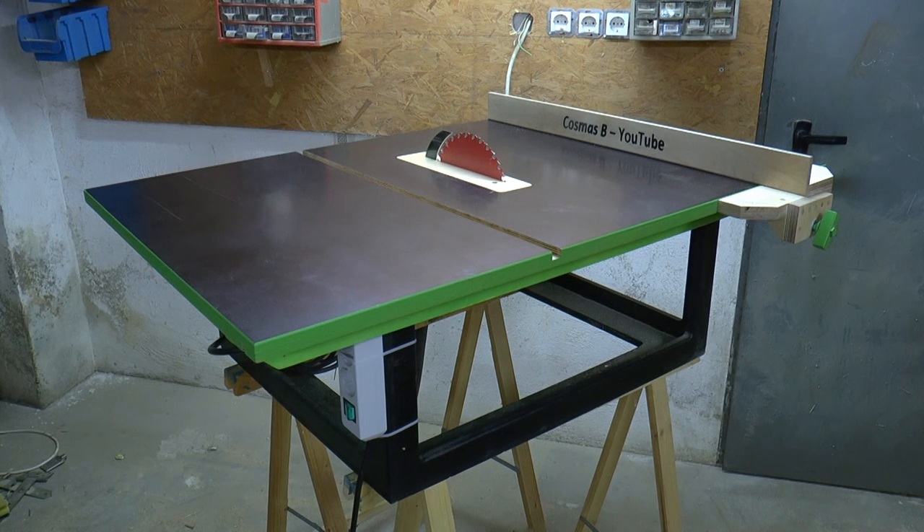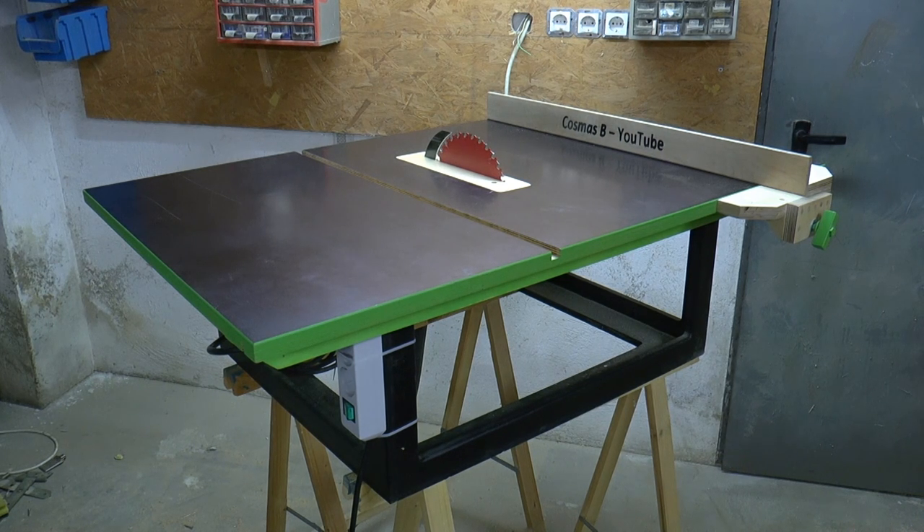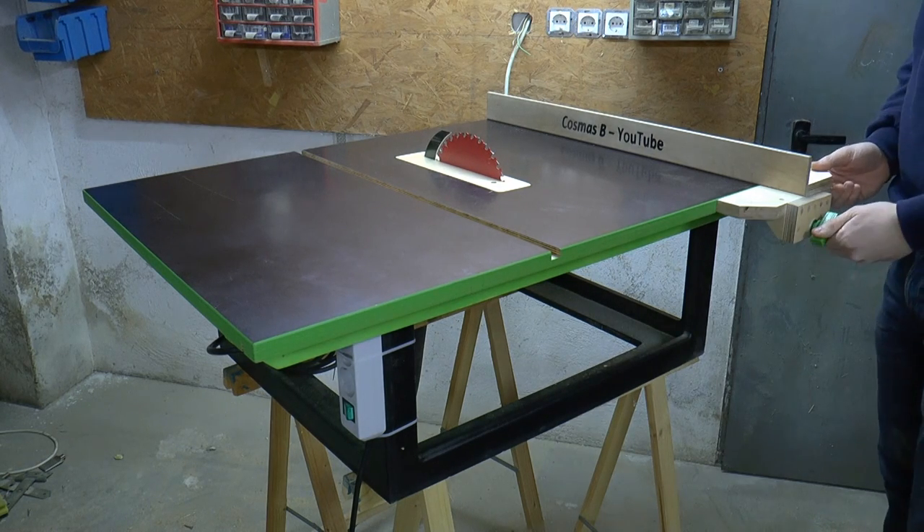I've challenged myself in building a table saw for under 100 euros and in just one weekend with minimal tools. This one will be my backup slash portable table saw. The tabletop and the fence are made out of birch plywood and the base is made out of MDF.